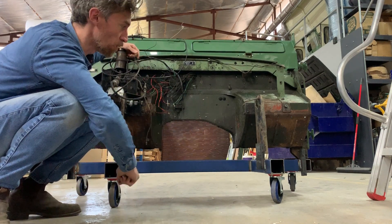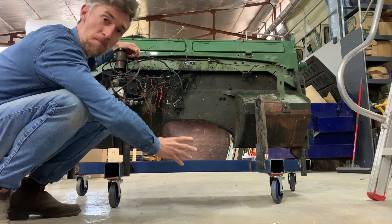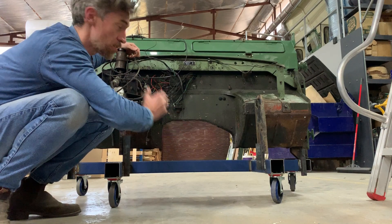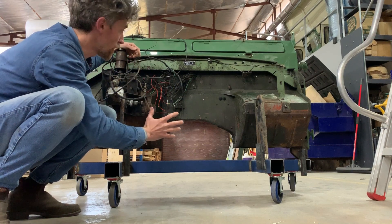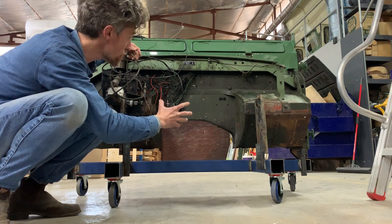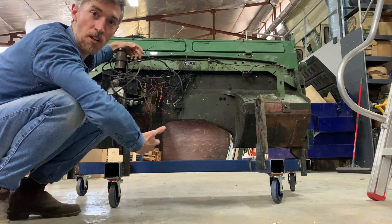So we built a trolley for the firewall. It's probably a little over-engineered but we had this spare 75 by 75 lying around. The reason to do it is because we've got a lot of work to do in this area. On this side is where we're going to mount a lot of the electric vehicle components, and on the other side is the dashboard, which is what you see as a driver.